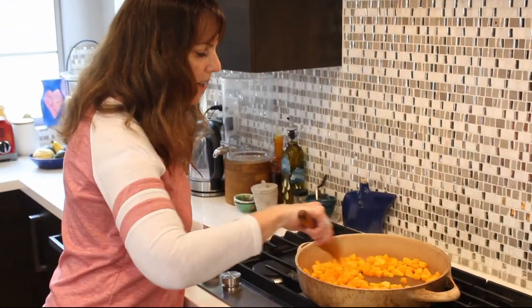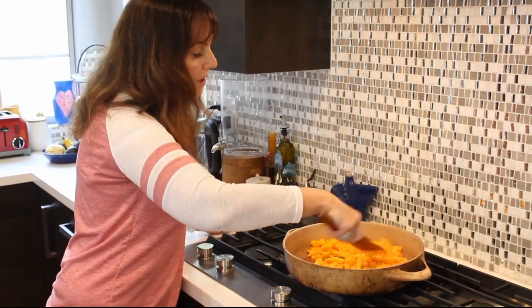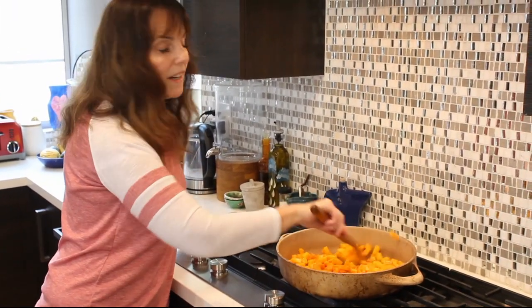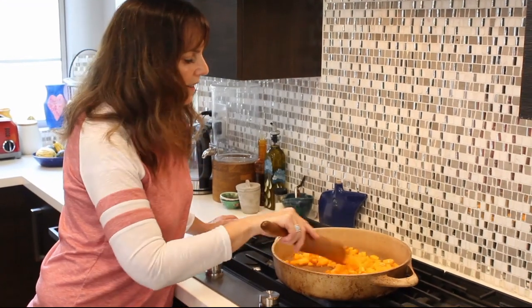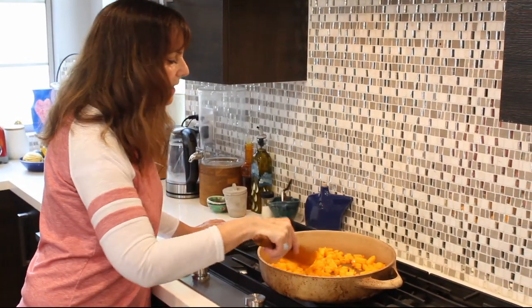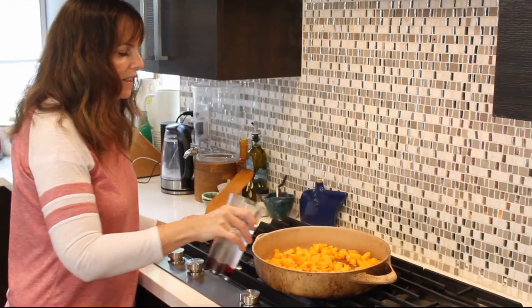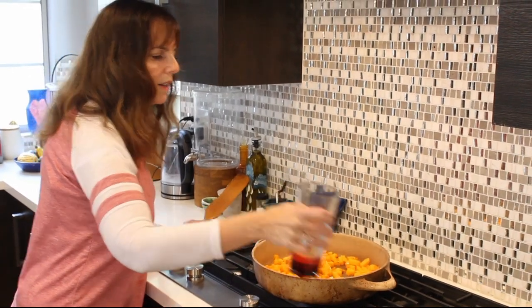I started by dicing up this butternut squash. If you really want to save some time, buy it already diced because it's not really too easy to dice up. But I had one so I didn't want to waste it, so I did dice it. And if you see it's starting to stick a little bit, put a little water.